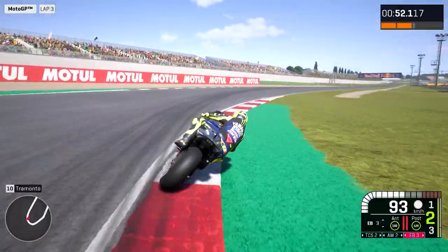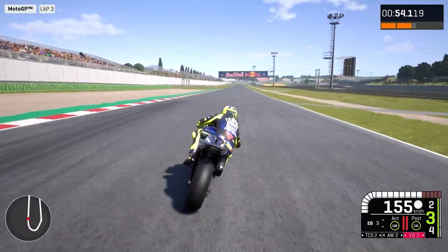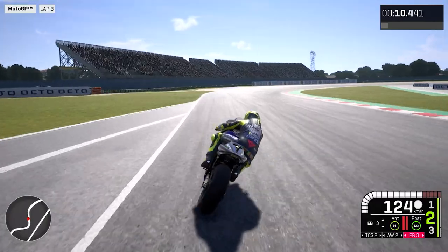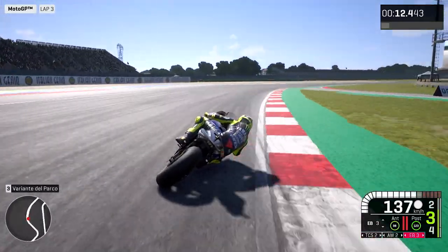You need the bike to be very stable — stable in the fast corners and very stable in the braking. The stability of the bike is the key point. This is my advice.